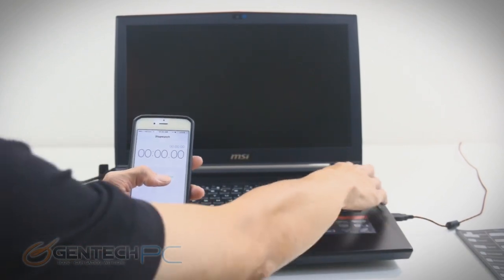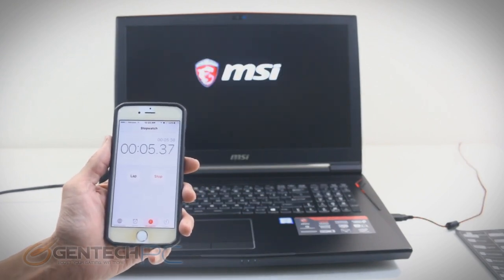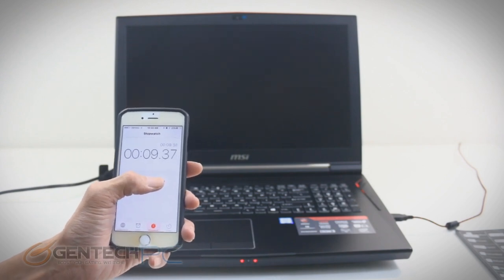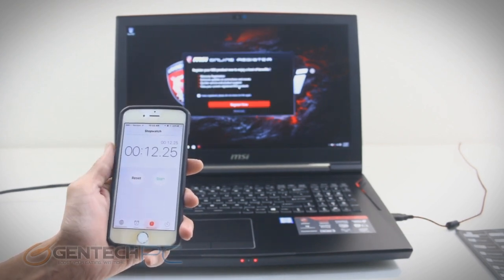Let's wrap up the BIOS and move now into our first benchmark, which is going to be our boot speed test. So a completely powered-off cold boot system — we're going to see how long it takes to get fully booted into our Windows environment. And we're stopping the clock at about 12.25 seconds.